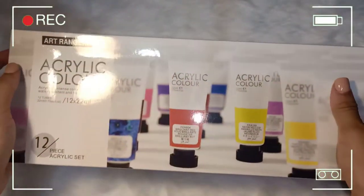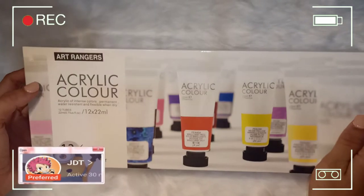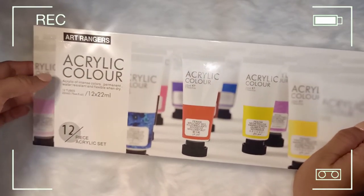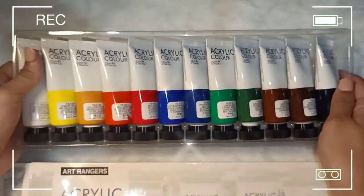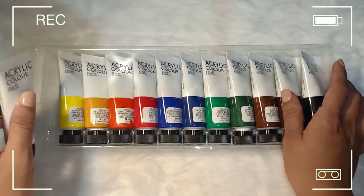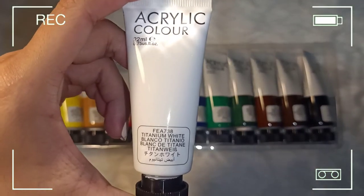So this is the acrylic colors that I got from Shopee — it's Art Ranger acrylic color, 12-piece set, 22 ml each. Super cute yung size niya. We have titanium white...